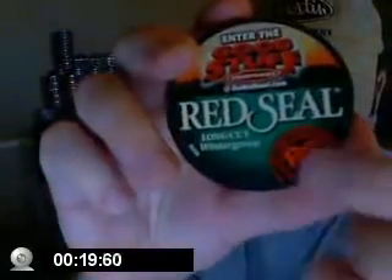Hey y'all. I'm going to make a video. I got some Red Seal from somebody suggesting I get some and try it out. It's still a little green. Big ass can — it's one and a half ounces and 42.5 grams.